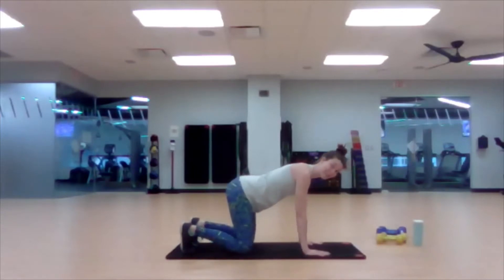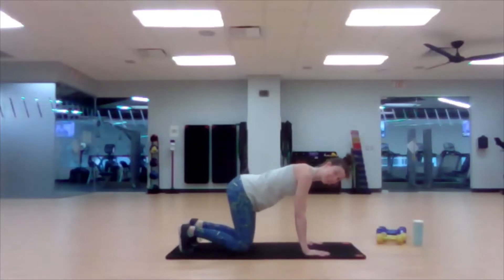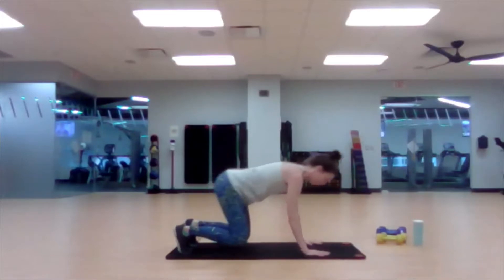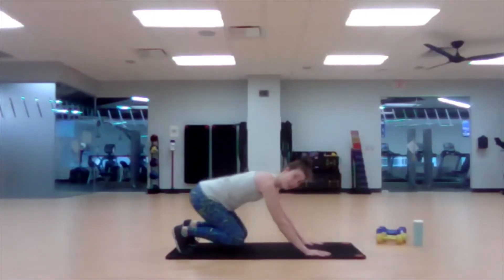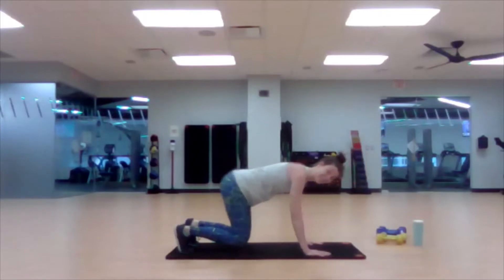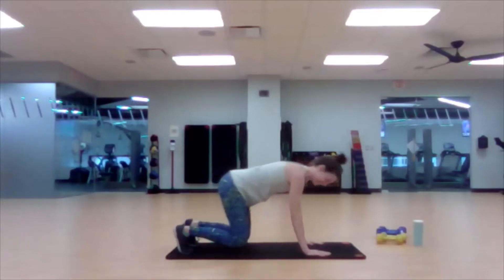To really get things going, tuck the toes, lift the knees a little bit. You can hold here and just go up and down. Working the upper body, the lower body, and the core. If it's available to you, keep the knees up and do that same rock, pushing and pulling with the arms. We're getting the most of our major joints here — knees, hips, shoulders, and some wrists as well. If it's too much for the wrists, you can come back down.